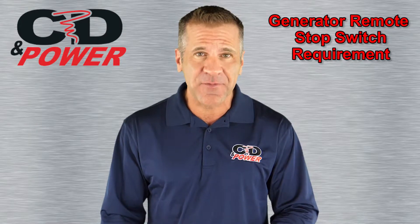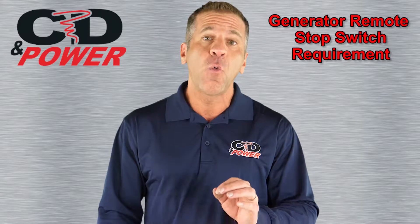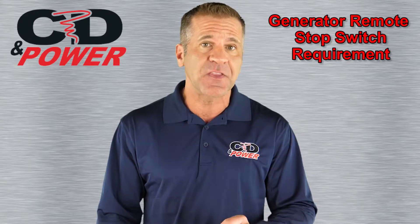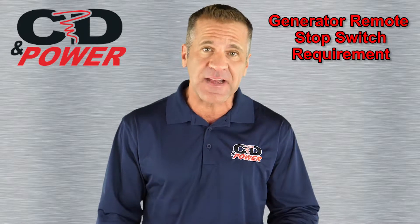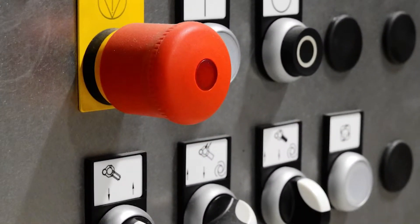Hello and welcome to tip number 14 of the Generator Genius Series. Today, we'll be talking about the importance of installing the proper means of stopping and disconnecting your generator. Most generators come with a bright red stop switch on the control panel so that if someone needs to shut it down in an emergency, it's simple to do.